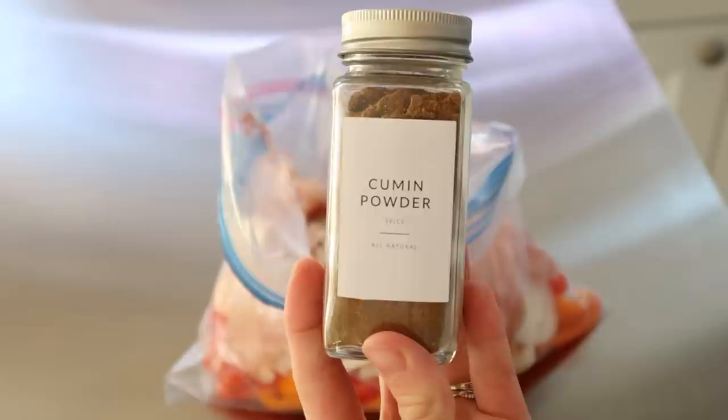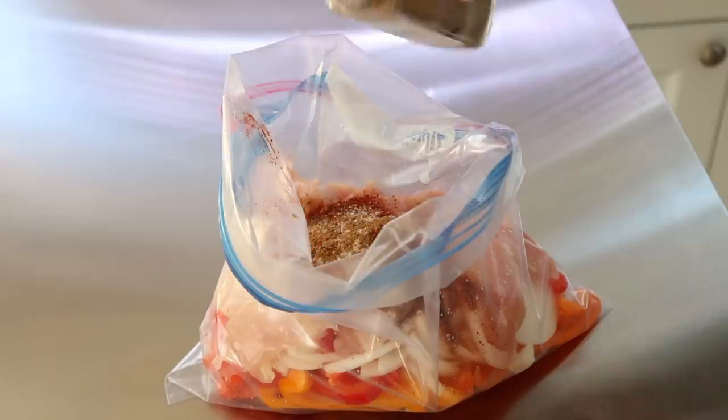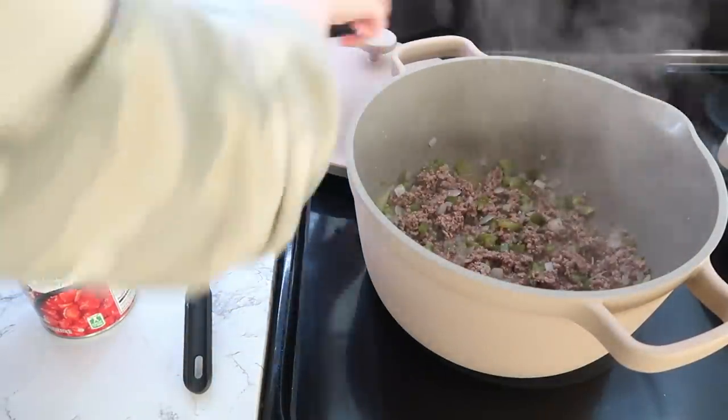I didn't do any measurements — you can see the spices I'm using here: cumin, chili powder, and salt. I just seal the bag and mix it around, and it's good to go. This is a fast, easy dinner.